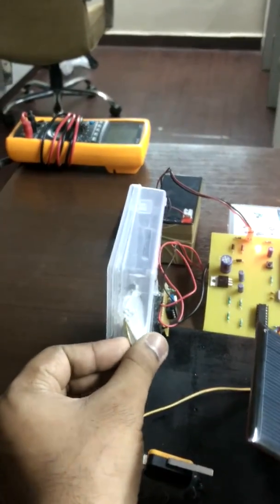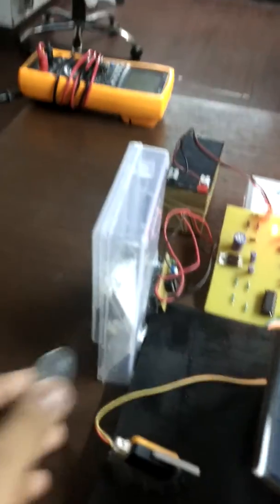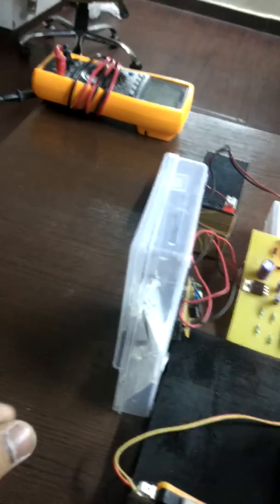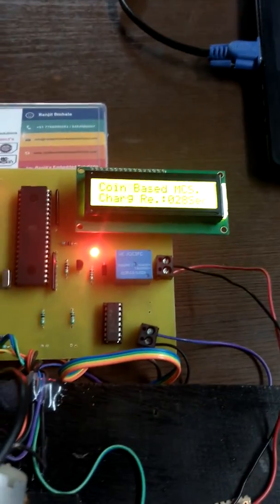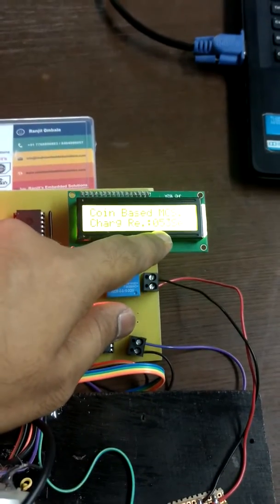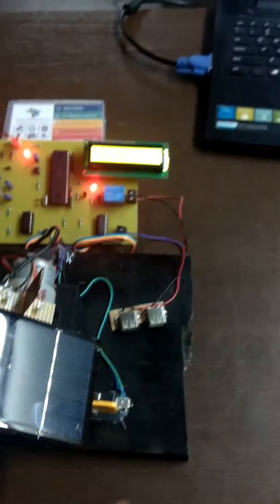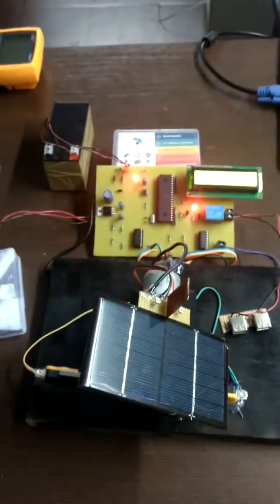We insert the coin here. Okay, it starts charging now. The charging has turned on, so we can charge our mobile from here. It's a solar-based charger.